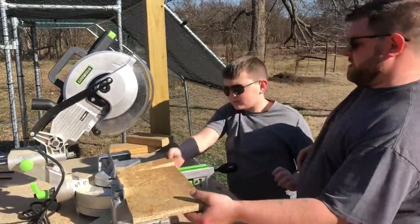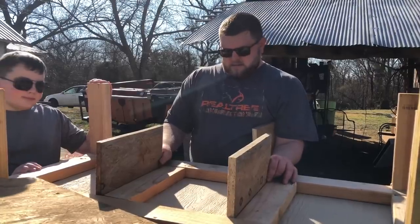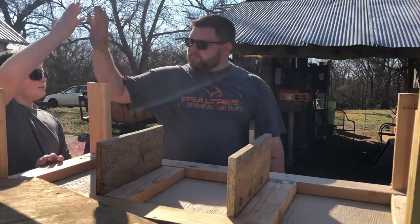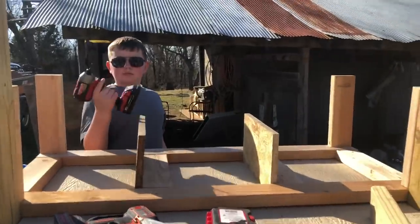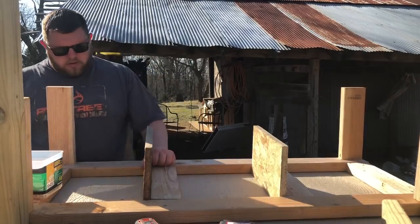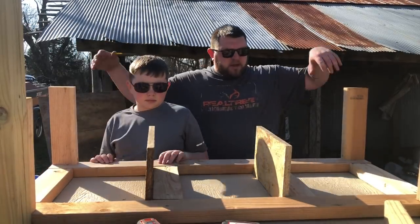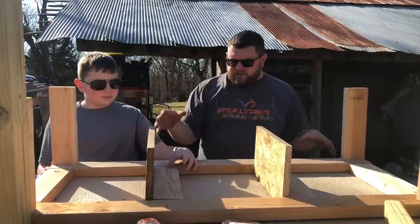Good job. Yeah, I think that'll work good. Good job, bro. And then what we're going to do is put a roof on, put some walls on it and a front on it. Actually, this whole wall that sits right here will just be a door. Thanks, Randy.